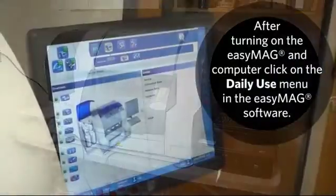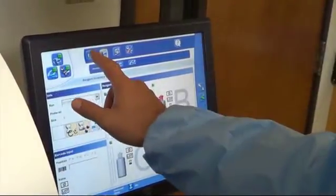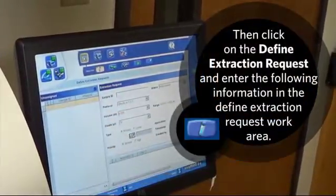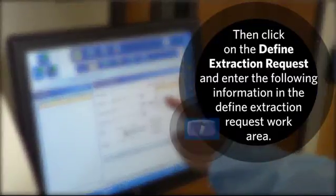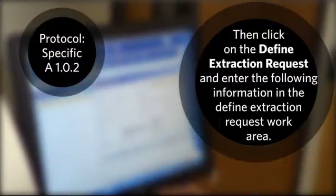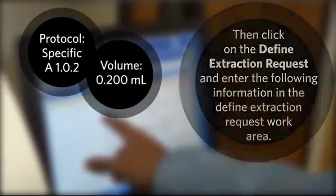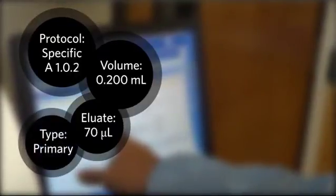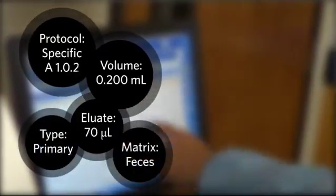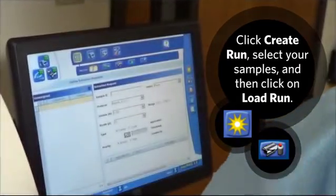After turning on the EasyMag and computer, click on the Daily Use menu in the EasyMag software. Then click on Define Extraction Request and enter the following information: Protocol Specific A 1.0.2, Volume 0.200 milliliters, Elute 70 microliters, Type primary, Matrix feces, and Sample ID for the ID of your sample. Click Create Run, select your samples, and then click Load Run.